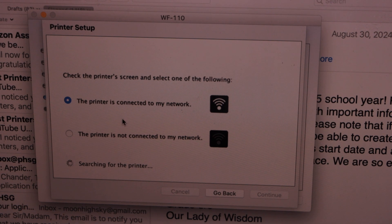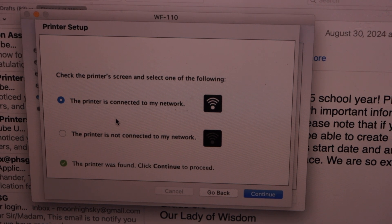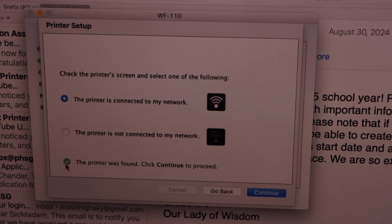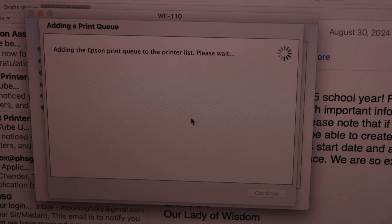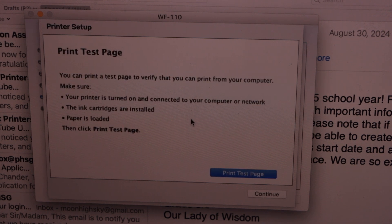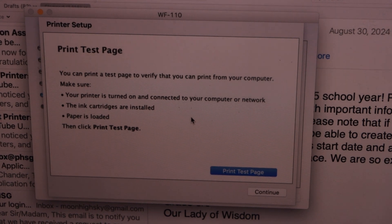Press OK to apply the password. The setup is complete — press OK. Now go to your MacBook and click 'Printer is connected to my network'. The printer was found — click Continue to proceed. Once you see that screen, click Continue.